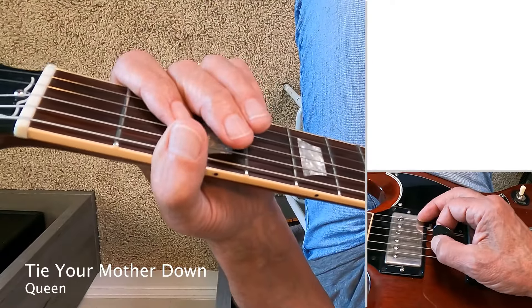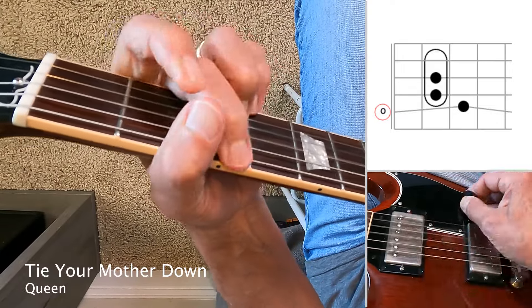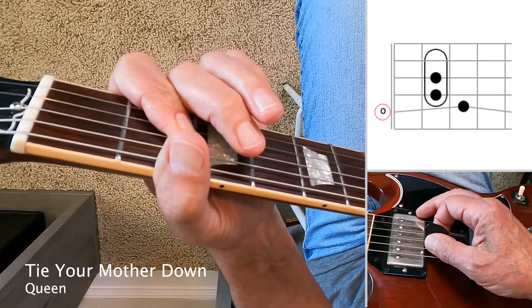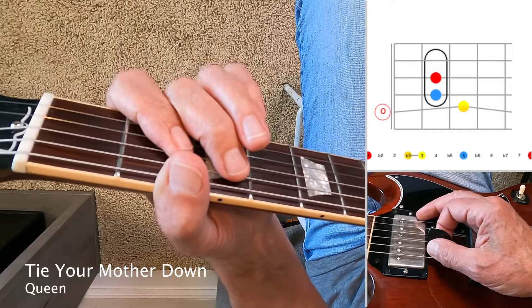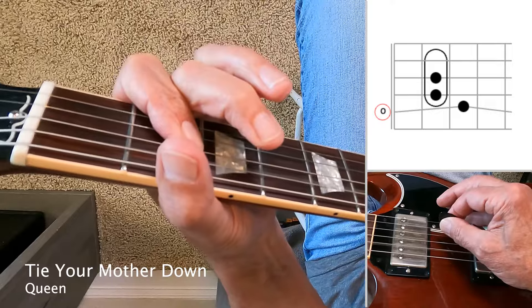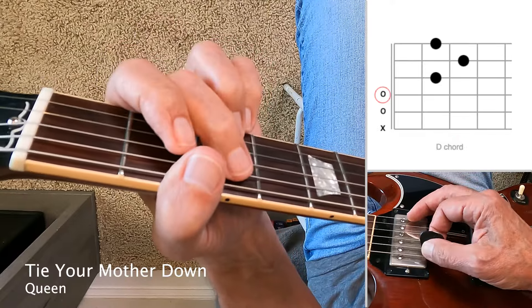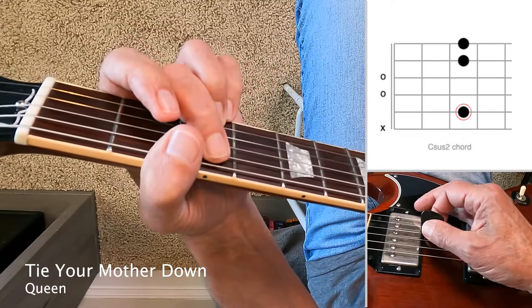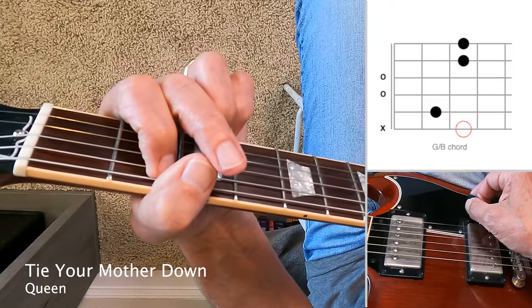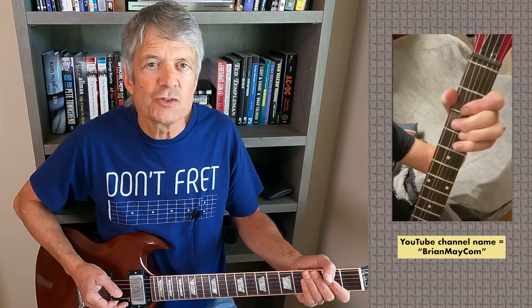Tie Your Mother Down by Queen is a good example of a bend on the fifth string — it's got that bend at the third fret, somewhere between a quarter step and a half step, slight but noticeable. It ends with chords: G power chord, D, C sus two — can't tell if the fourth string is being played or not — and then a G with a B in the bass. Check out Brian May's YouTube channel for more close-up examples of how he plays some of those Queen classics.